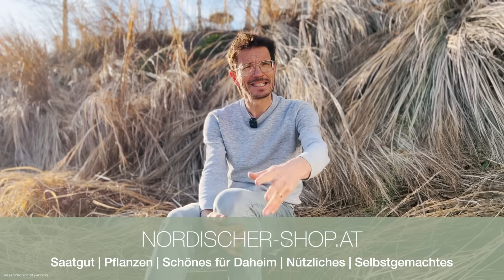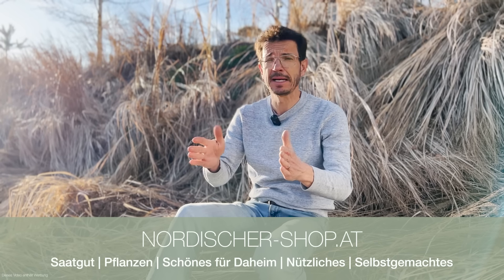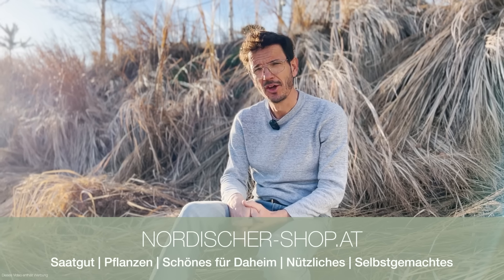Es würde uns natürlich freuen, wenn ihr mal in unseren Shop reinschaut. Wir haben mittlerweile eine lässige Auswahl an Nistkästen, die wir hier im Ort bauen – aus heimischem Lärchenholz, gut abgelagert, halten wirklich lang. Wir machen jetzt eine minus 10% Aktion für eine Woche auf den ganzen Bereich 'Tiere helfen' – da sind nicht nur die Nistkästen für Vögel drin, sondern auch die Nisthilfen für die Wildbienen. Vielleicht findet ihr euch was – so könnt ihr uns auch direkt unterstützen.